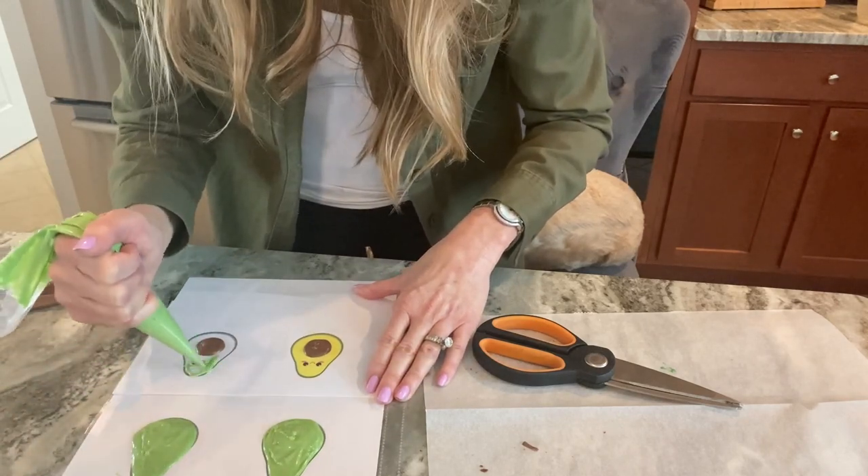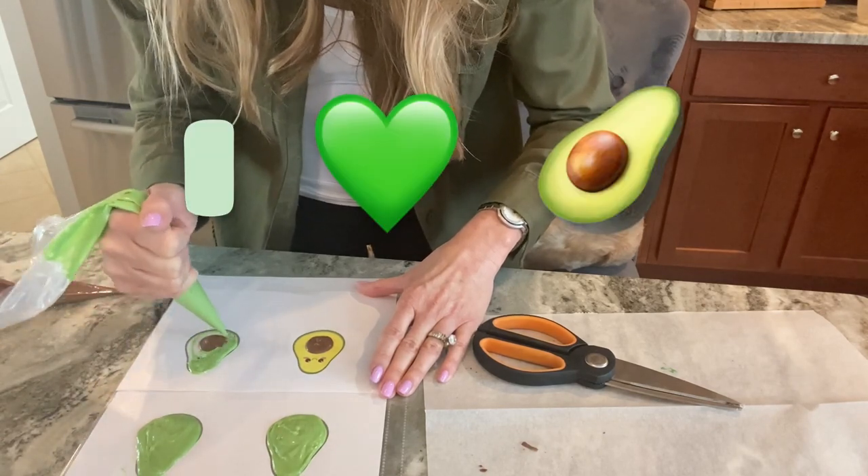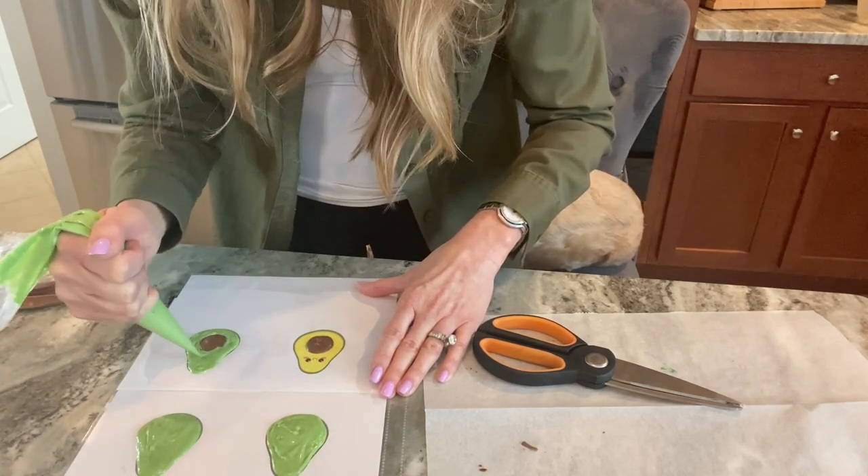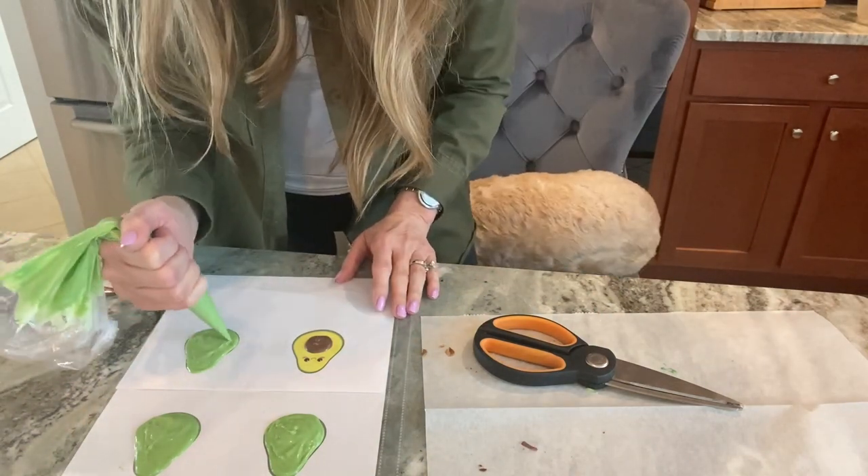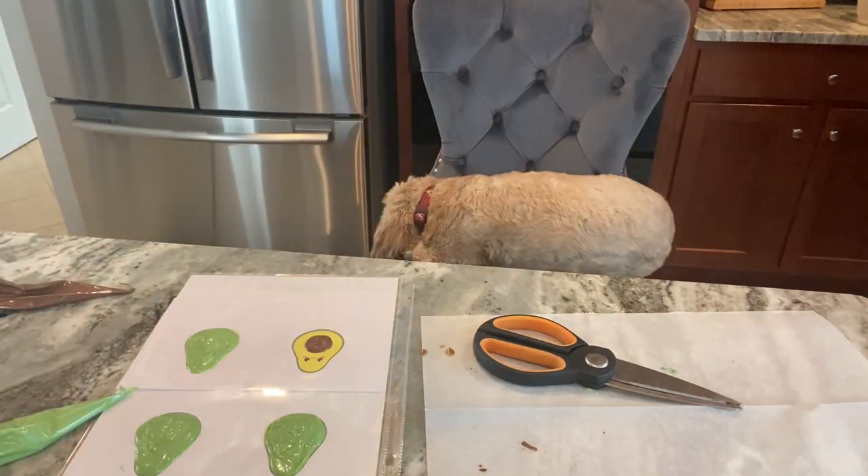I legitimately love avocados — I probably have a half of one almost every single day. Do you guys love avocados as much as I do? Let me know in the comments down below if you're an avocado lover!